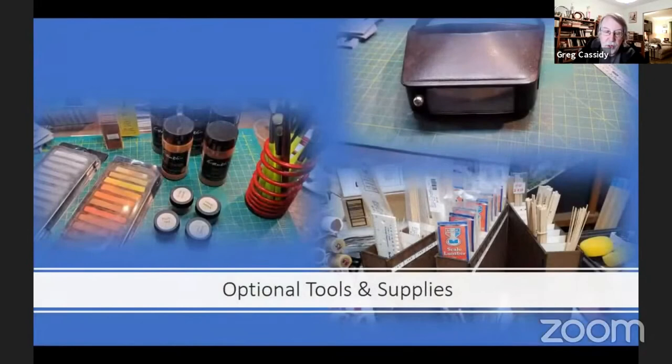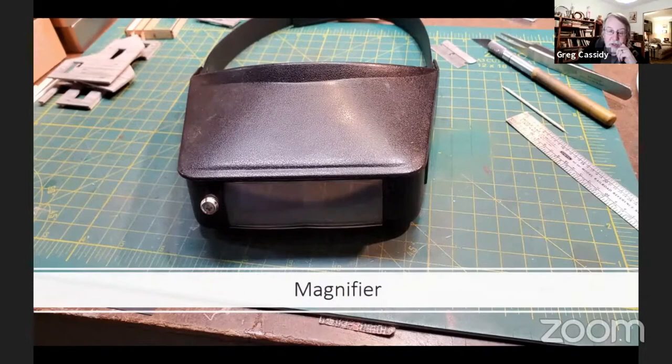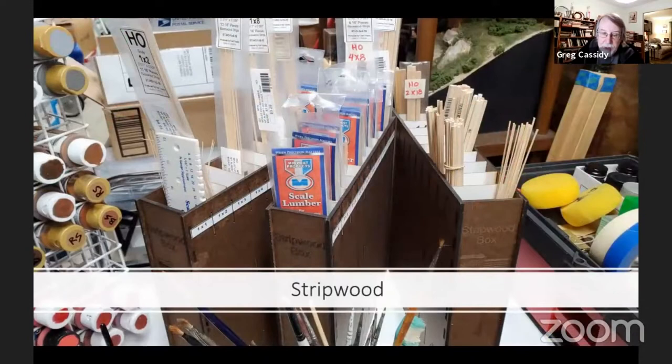Here I'm going to show some optional tools and supplies that I use but aren't necessary for this build. Some type of magnifier or optivisor — depending on your eyesight, this may or may not be a necessity; for me, it absolutely is. I tend to use a variety of chalks and pigments for weathering my models, both during the construction and once they're completed. You can pick up chalks at many modeling stores, but I really like to use artist grade pigments. They come in powdered form. You can get these from art supply houses and they're a great value. And while it's not necessary, I find having a variety of different strip woods on hand to be useful, especially if you want to do any modifying or scratch building.